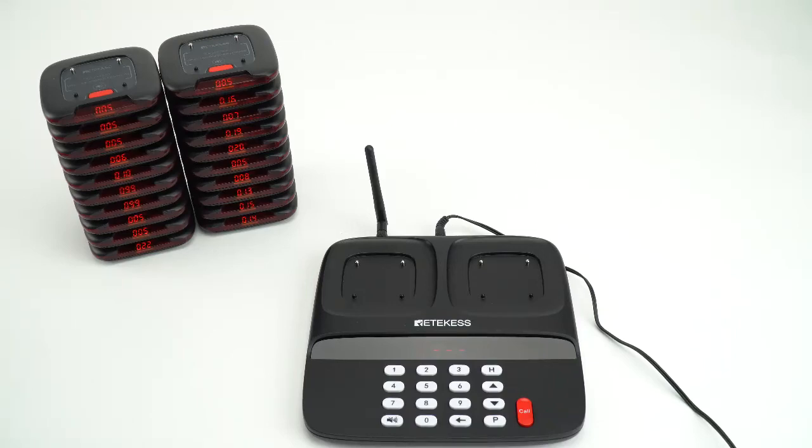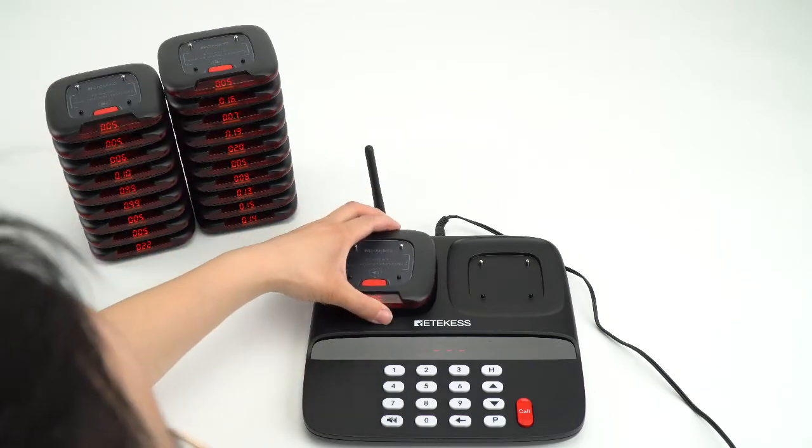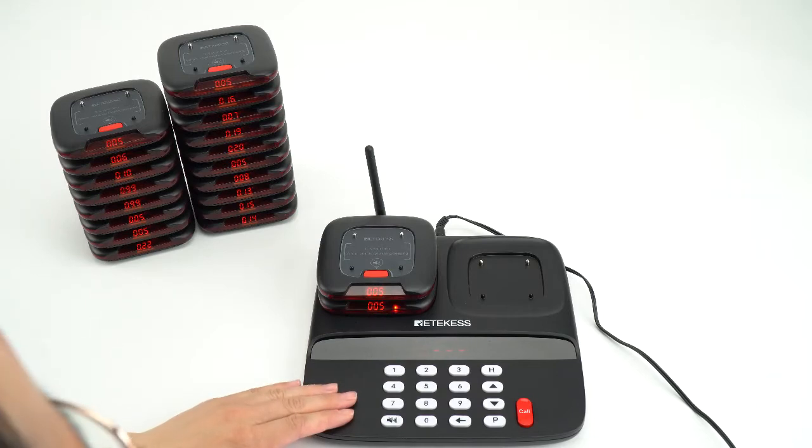Hello everyone. In this video, I will show you how to change the number for the system TD183. First, I will put the pagers on the charging base, also called the keypies.